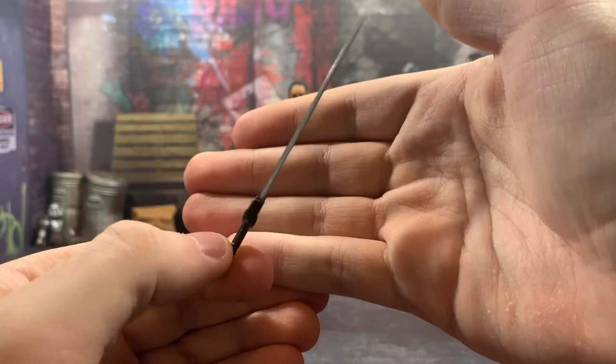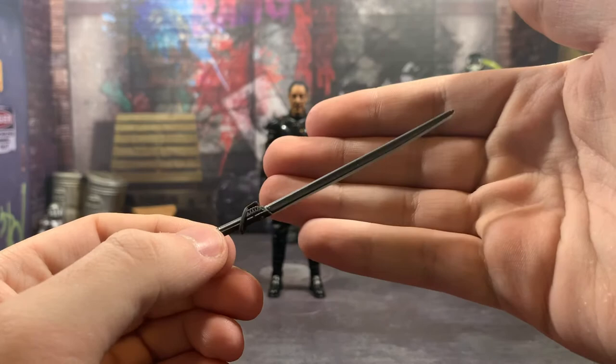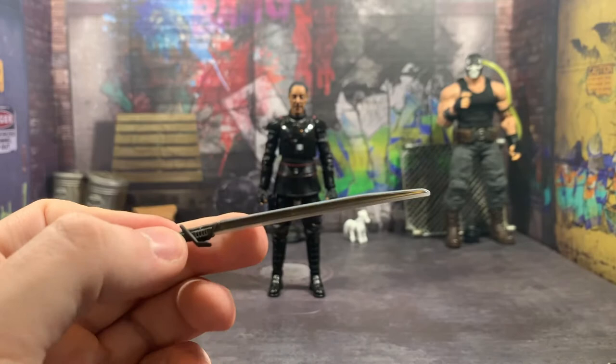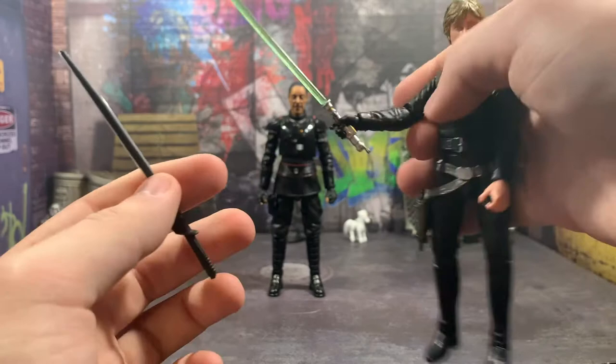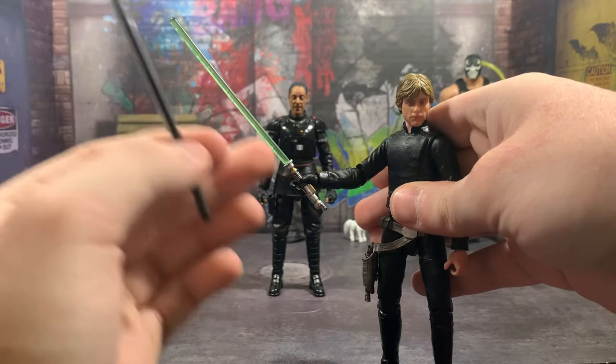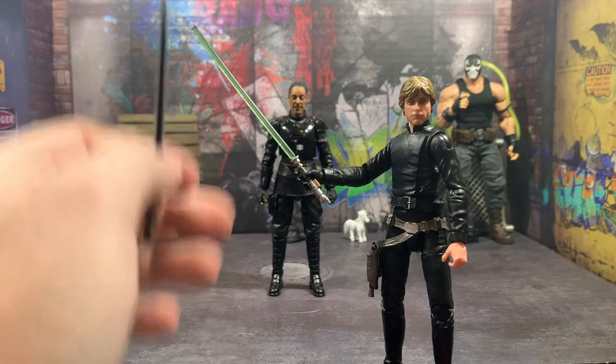And then the best accessory of the year so far — the Darksaber. We finally have the Darksaber, it's really cool. I like the effect on it where it has the black in the middle and then the white on the outside. I was kind of hoping they would do something like this with all the lightsabers, because the lightsabers look really good, like just the standard lightsaber — it's cool that it's translucent — but how cool would it be if it was, like, opaque in the middle and then this kind of clear-ish glow on the outside, so it actually looked like a true lightsaber?